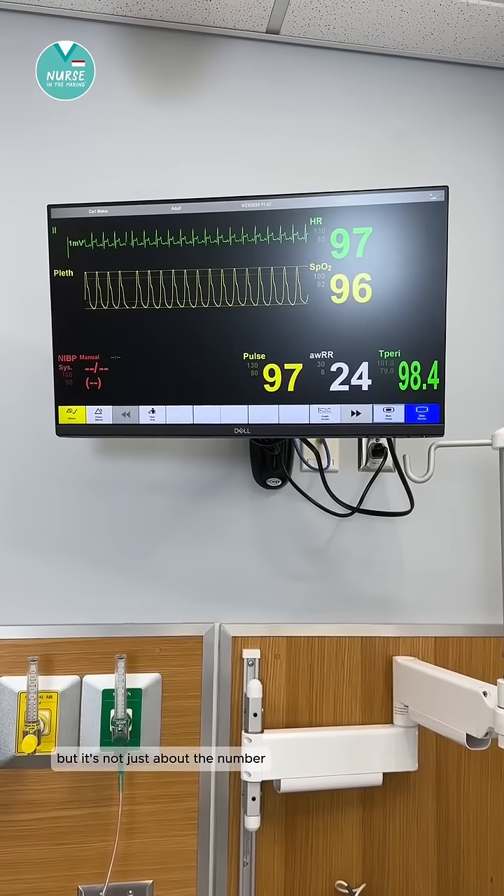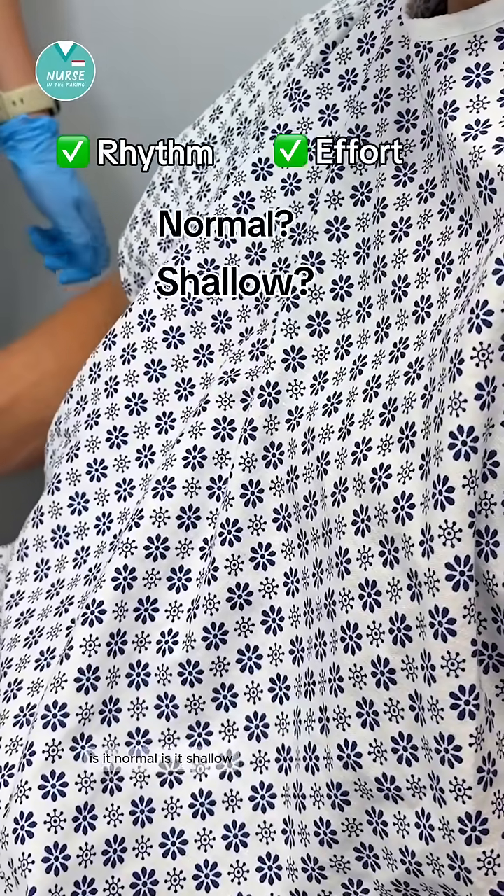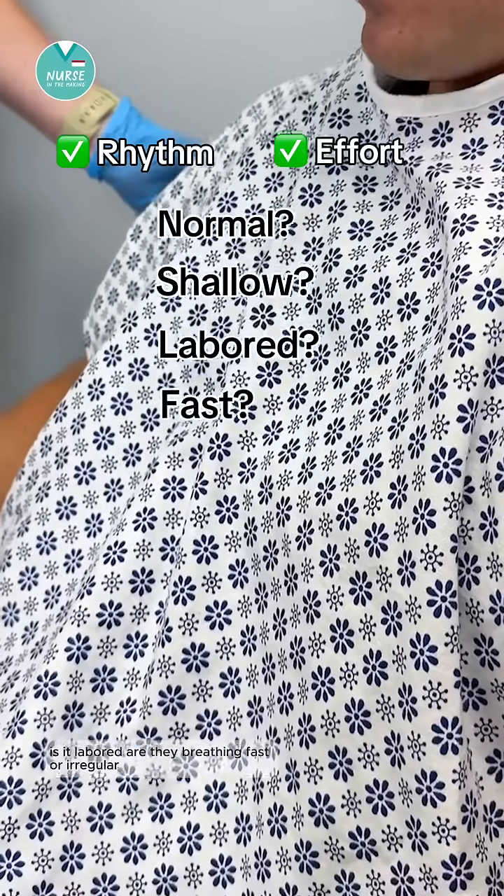But it's not just about the number. You also want to look at the rhythm and the effort. Is it normal? Is it shallow? Is it labored? Are they breathing fast or irregular?